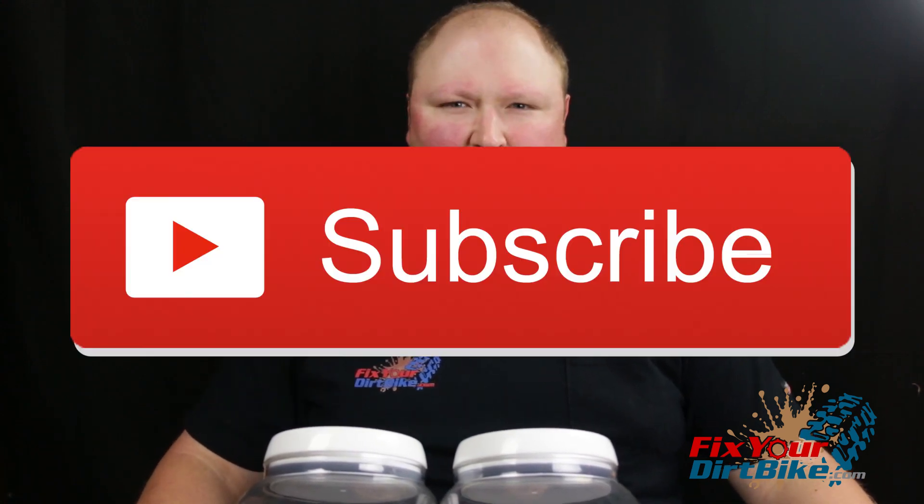So if you have any questions, please leave them in the comments. Make sure to like and subscribe, and I'll see you next time.